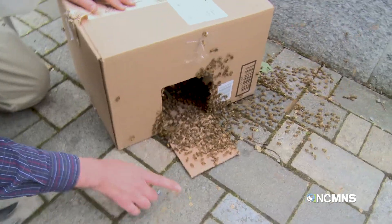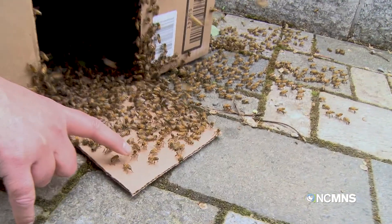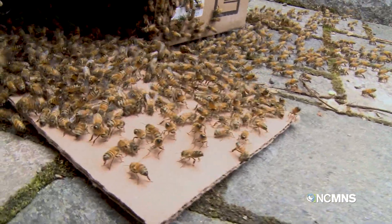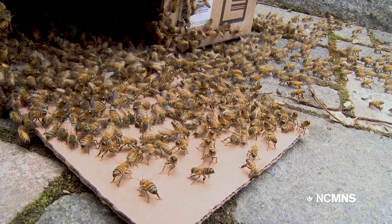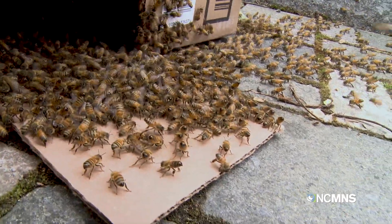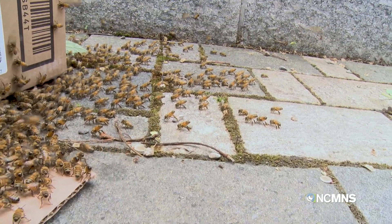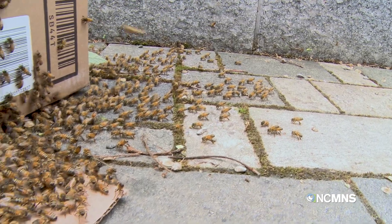They can smell that pheromone. If you look really close, you're going to see something called Nasonoffing. See how they have their abdomen stuck up in the air? You can see there's a little white gland kind of sticking up — that's the Nasonoffing. What they're doing is they're sending out pheromone saying 'follow me, go this way.' Look how lined up they are over there — they're telling the other bees scattered out here, flying around, telling them where to go.